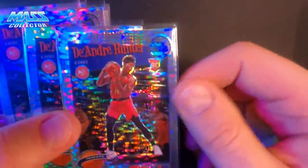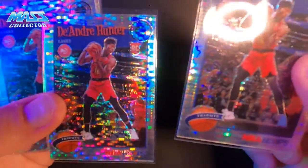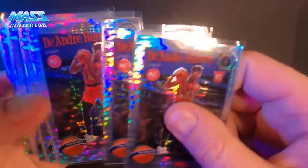So DeAndre Hunter — these are the tribute cards, not the other rookie card that's in there. I got 10 of these.